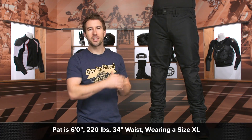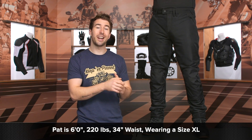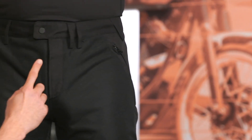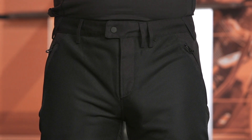Before we get going on all those details, I do want to take a second and talk about the overall fit. I've got Pat here — he's about six feet tall, 220 pounds, and typically wears a size 34 to a size 36 in most of his riding jeans and riding pants. He is currently wearing an XL in these pants, and they fit him pretty much spot on. They're a little loose around the waist, and that is something to note — you'll probably want to bring your own belt because there are no adjustments up there. But referencing the sizing chart with his measurements, the XL is fitting well. The large was just a little bit too snug, so get your measurements, reference that chart, and you should be all set.